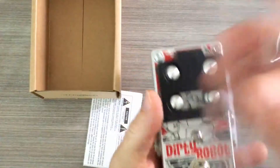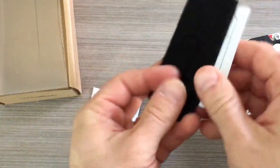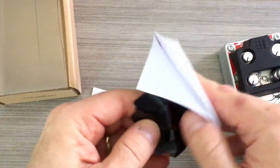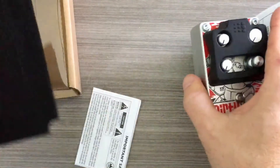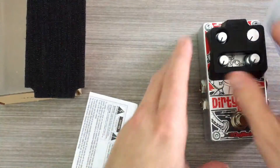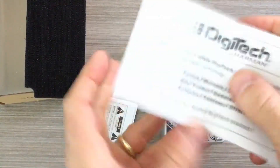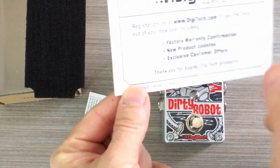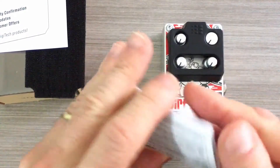Once we open it up, let's go ahead and dump all the contents out. You've got this neat little plastic cover to make it all look nice and pretty. Here's your velcro so that you can attach the Dirty Robot to your pedal board. And here's your warranty card — or at least your reminder to go register your product — along with safety instructions and all that good jazz.